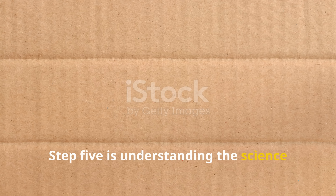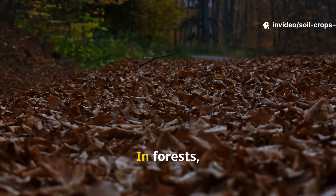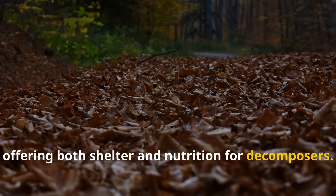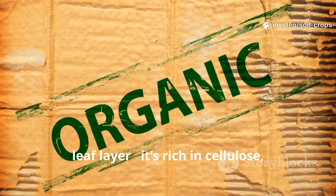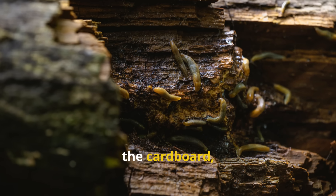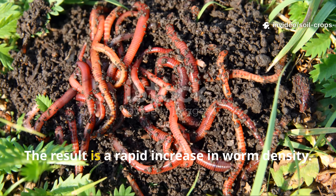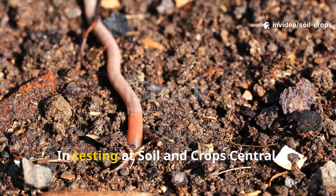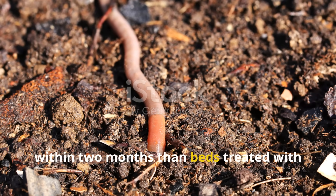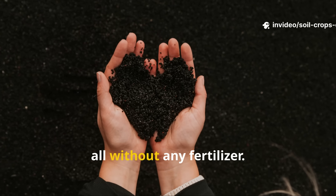Step five is understanding the science behind this method. The real success of this technique comes from how closely it mimics what happens in nature. In forests, fallen leaves form layers that slowly decay, offering both shelter and nutrition for decomposers. Cardboard acts as a sort of synthetic leaf layer — it's rich in cellulose, dark, and it absorbs water. As fungi and bacteria start to colonize the cardboard, worms arrive to feed on those microbes and begin recycling the material into castings. The result is a rapid increase in worm density. In testing at Soil and Crop Central, garden beds treated with this method showed three to four times more worms within two months than beds treated with compost alone. The soil became softer, darker, and noticeably more fertile, all without any fertilizer.